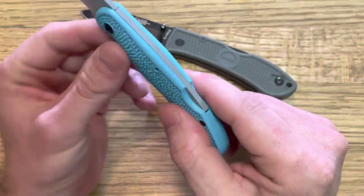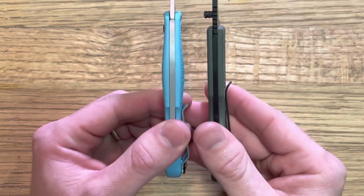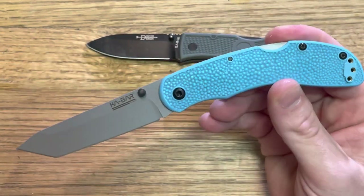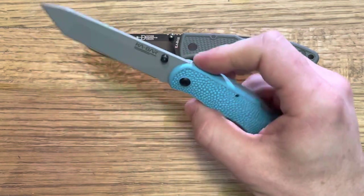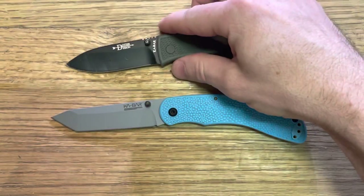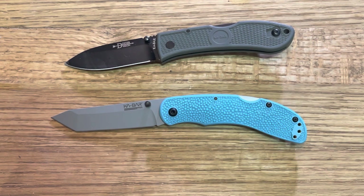Additionally, there is some palm swell here. If you look at this compared to the Dozier side by side, you can see it's got some contouring on the handle, which I really did not expect — I couldn't tell in the pictures. It was a pleasant surprise and it really does add quite a bit in the hand. Now, some may look at that negatively in terms of pocket carry or sleekness, but I really love the palm swell. It's a nice subtle detail especially for a $30 knife.